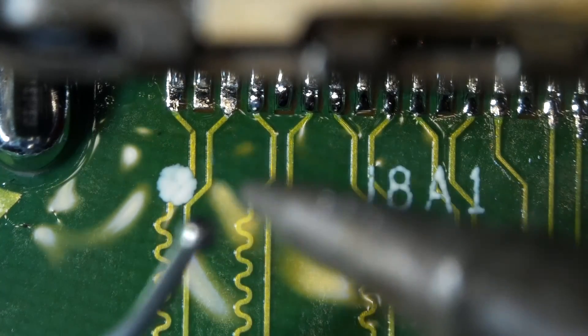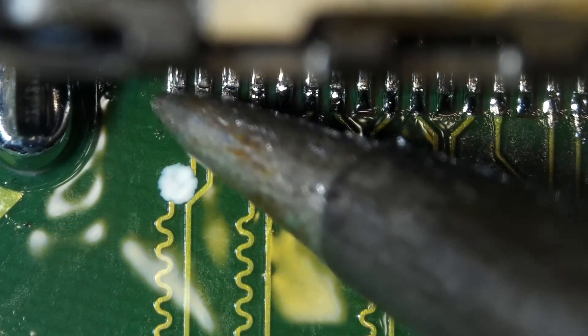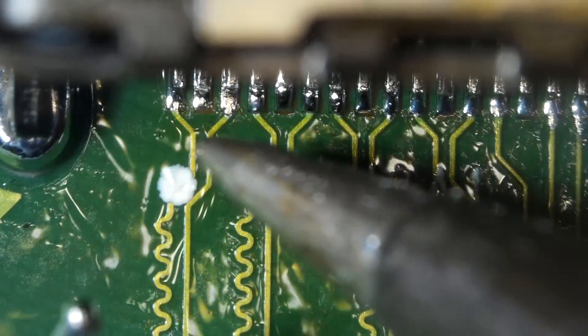Hello YouTube! Today I'm going to show you how to solder a charging port like a pro. Okay, let's get it started.